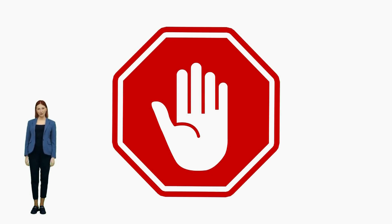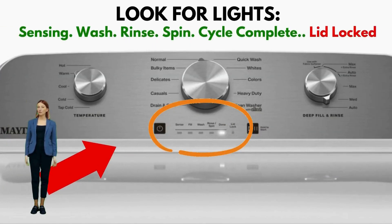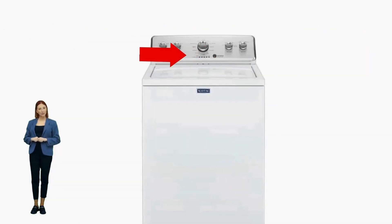If you're having washer problems, discovering if you own a vertical modular washer, or VMW for short, and understanding its secret electronic repair system is very important.